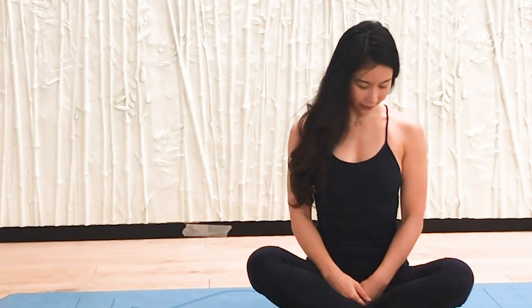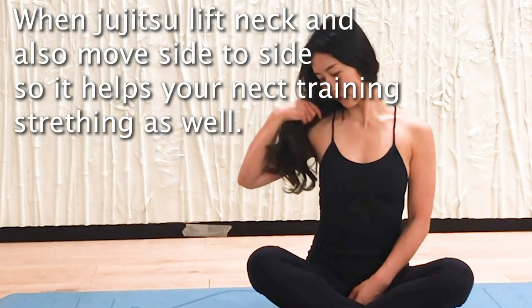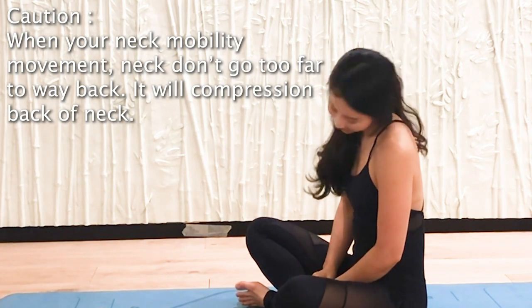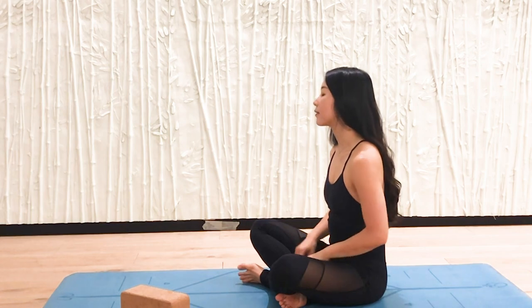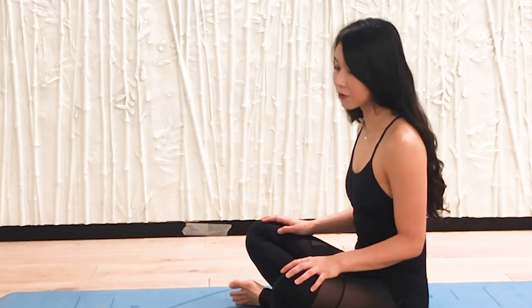Another way is to go from chin-to-chest and then tilt to the right side, then left side, right side, left side. One more very important thing about neck mobility: don't go too far backward like this. It feels nice sometimes but it's not great for the neck. If you want to do a neck circle, just make a small circle in front of you using your chin — a very small circle right in front of your face.